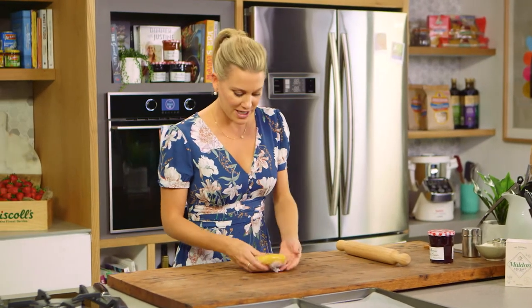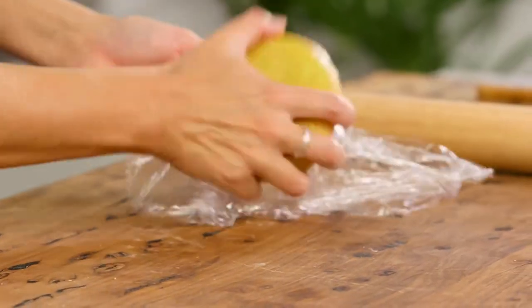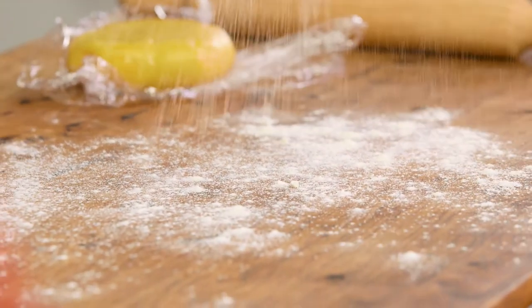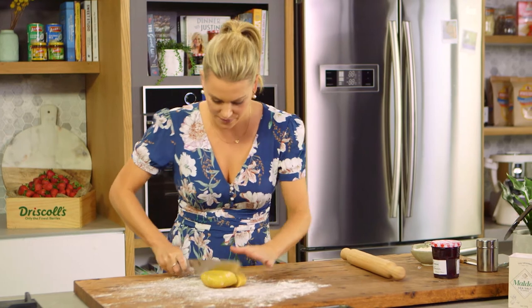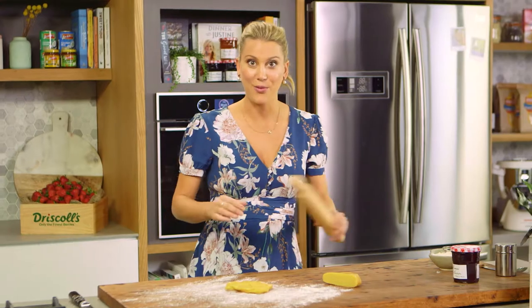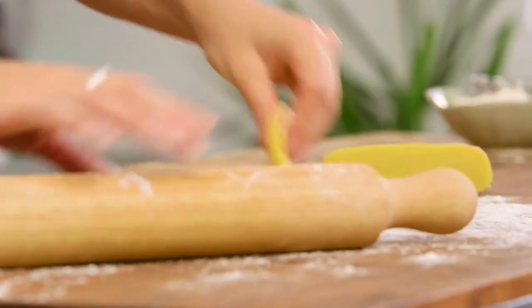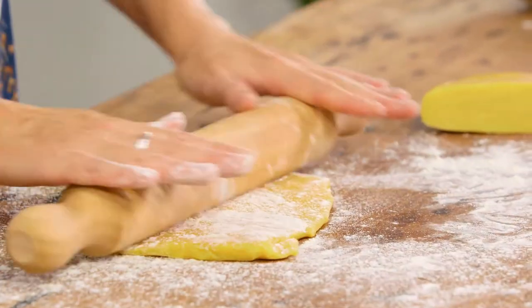I've taken the dough out of the fridge and now we need to take it out of the glad wrap. I've also just warmed it up a little bit with my fingers so it's easier to roll out. Before I place it on the board, a little bit of flour just to dust so it doesn't stick. I'll cut this dough in half, start with one piece, use your fingers to spread it into a round disc, and now with a rolling pin we're going to roll it out to about three millimetres thick. When working with dough like this, you want to work quickly because if it warms up too much it's going to be quite sticky.